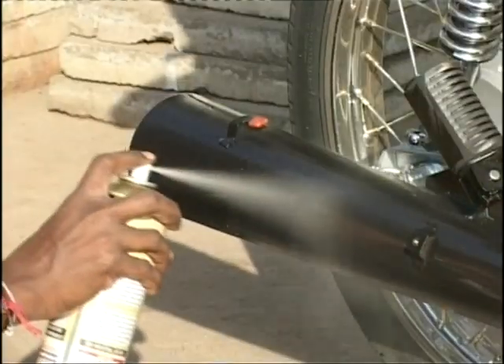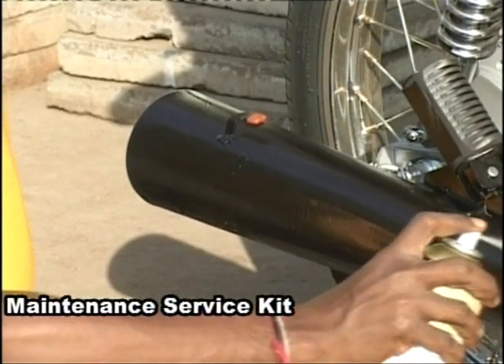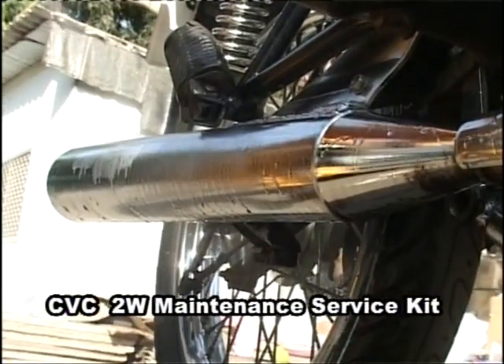CVC Exhaust Coat — if you thought your powder-coated black exhaust pipe would be left behind, you couldn't be more wrong. This one is a resistant coating for your powder-coated exhaust pipe.